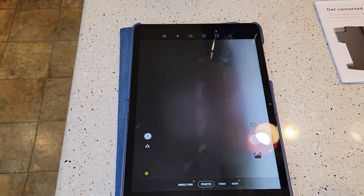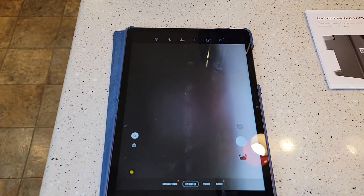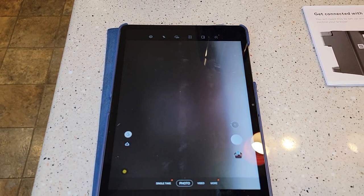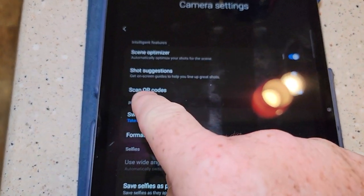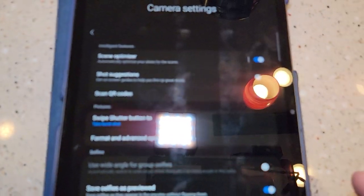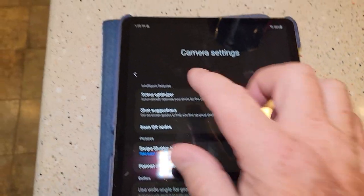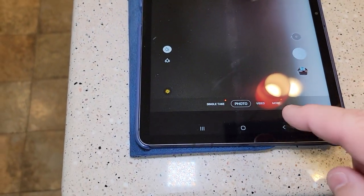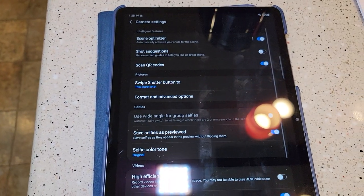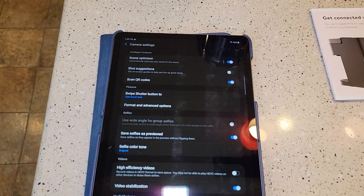Make sure your phone is set up to recognize QR codes — it's usually default. But sometimes people turn it off. I've got a button that says 'Scan QR codes' and it's on. That was in the camera settings — I click the little gear while in the camera app. This is a Samsung; I think an Apple is pretty close to the same.